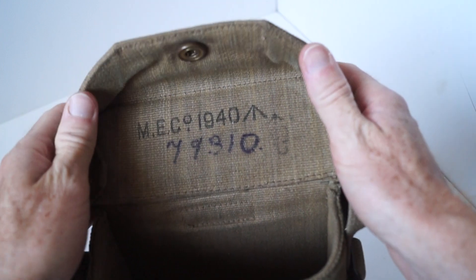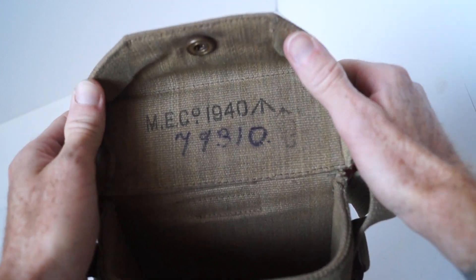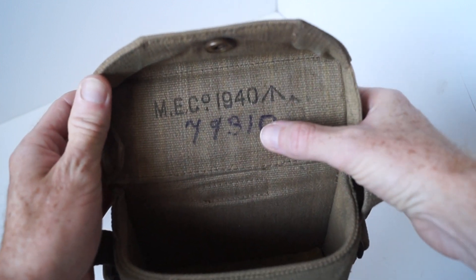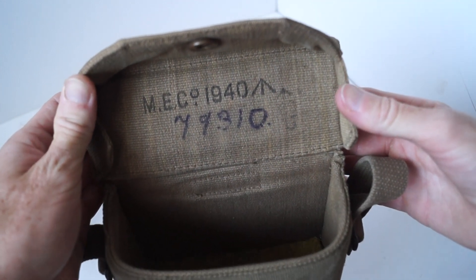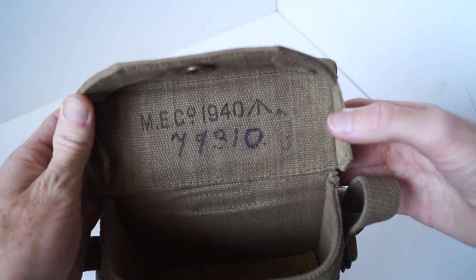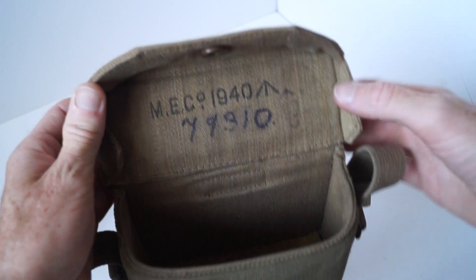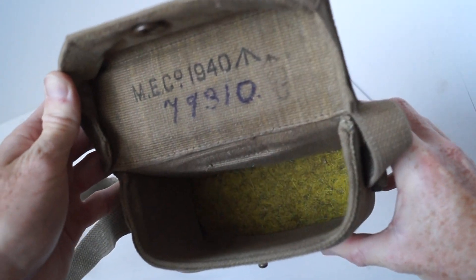Inside, the manufacturer's name is Emiko 1940. It does have something written in pen — I'm not sure if that's period or something written in there later. Inside is the yellow felt.